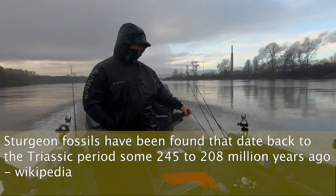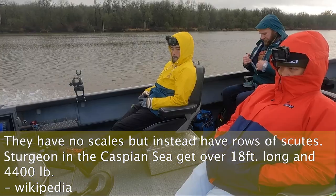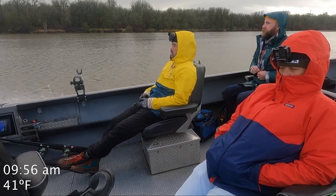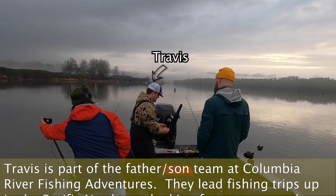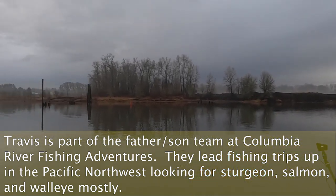A lot of scales. They're armored. Get up to eight feet long. Been around since the dinosaurs — swam with them 20 million years ago. They're beautiful, nice sturgeon, and they're pretty. Even those white ones, they're just pretty.